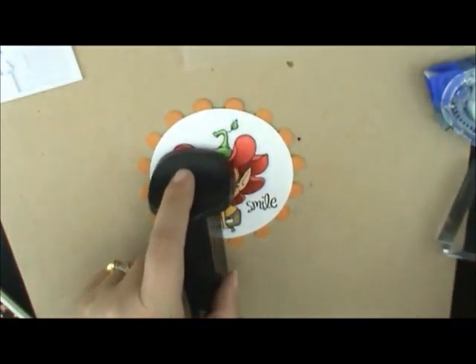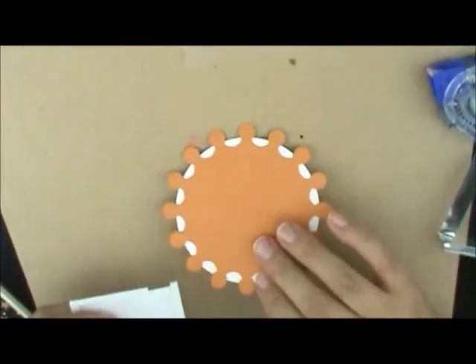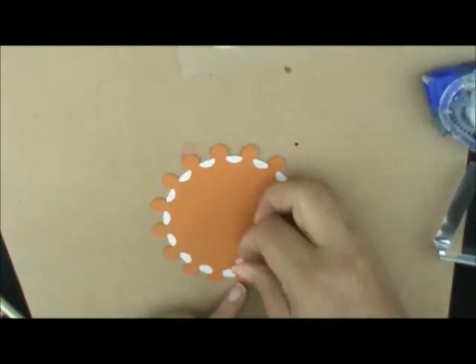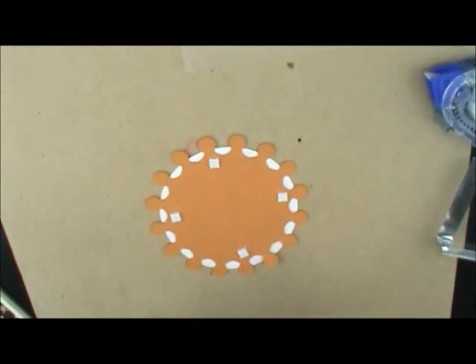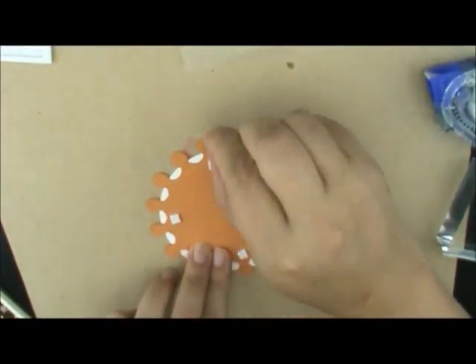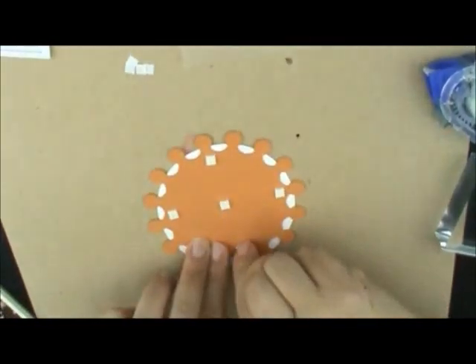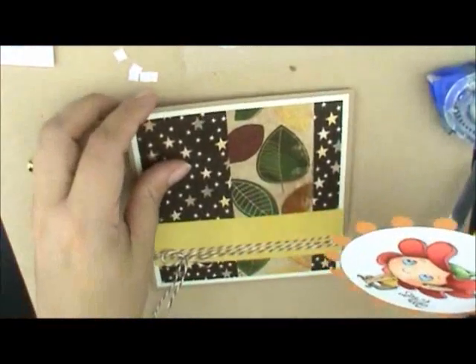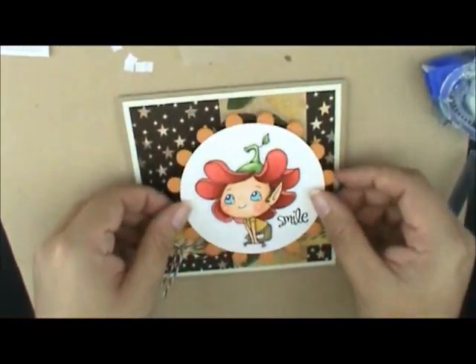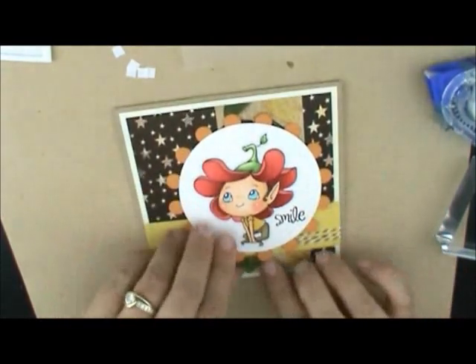Then I want to add some pop dots to the back so I can pop her up, and we're going to attach that to our card. You may have to move your string around a little bit underneath the card. But that's our card this time.